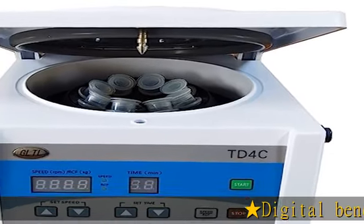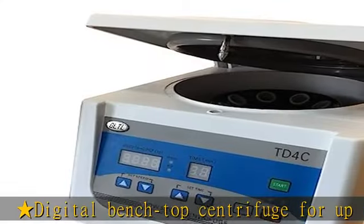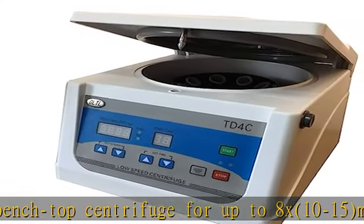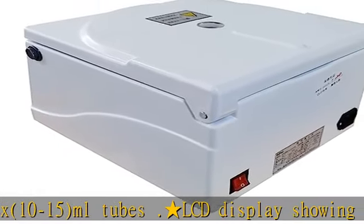Digital Benchtop Centrifuge for up to 8x 10-15 mL tubes. LCD display showing time, 20 seconds to 99 minutes, and speed, 100-4000 RPM, up to 2200 XG.